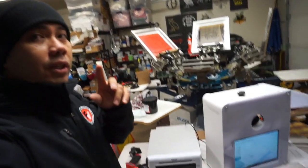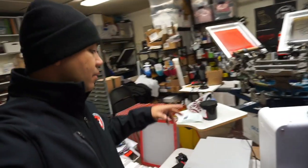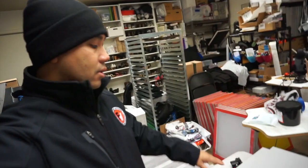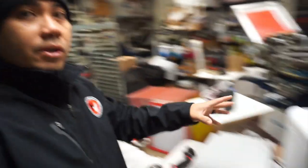Hopefully we are planning to get another setup as far as the photo booth, so we can have two setups. If you guys know anybody that has a photo booth similar to this — the pedestal type — let me know in the comments below.